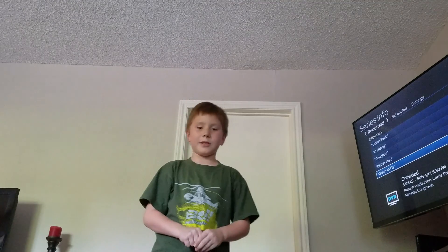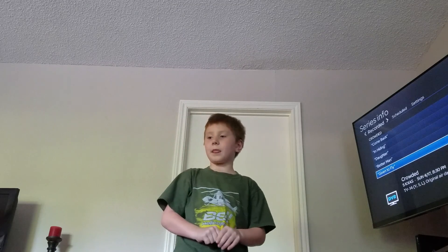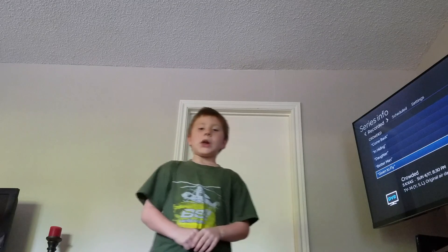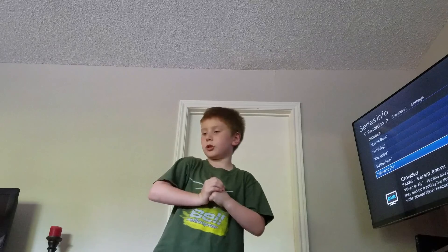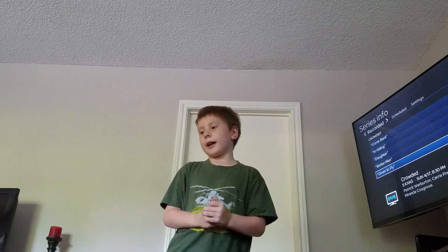What's up guys, today I'm going to show you all my toy guns. Let's get started with the handguns.